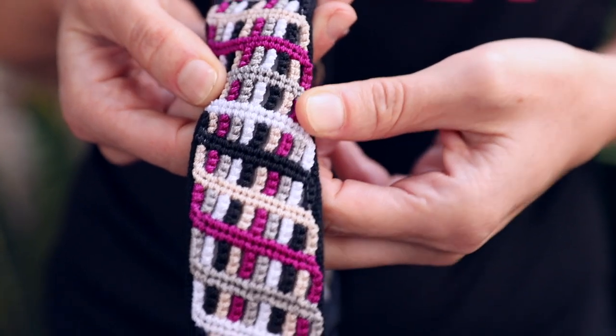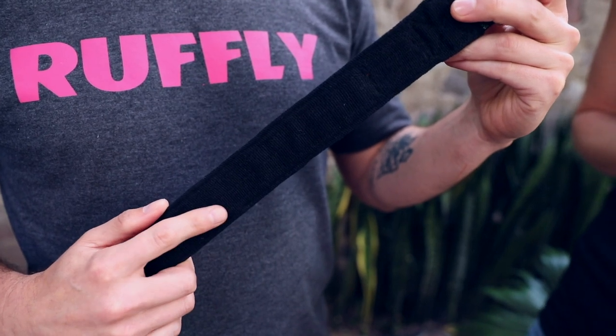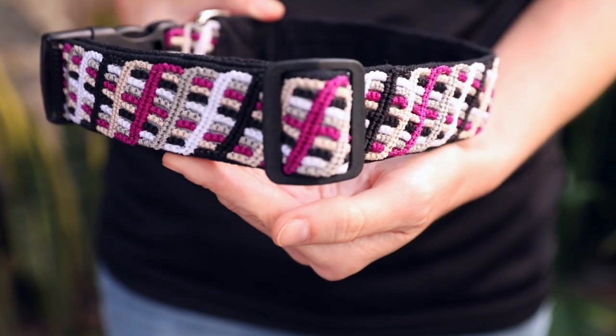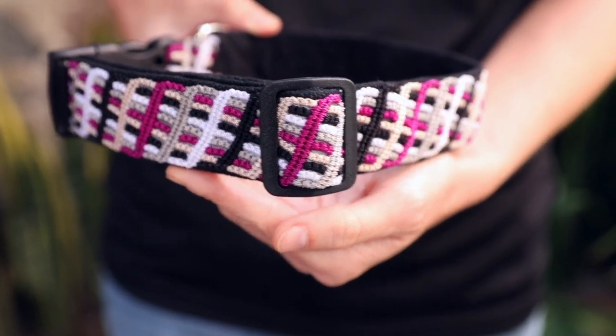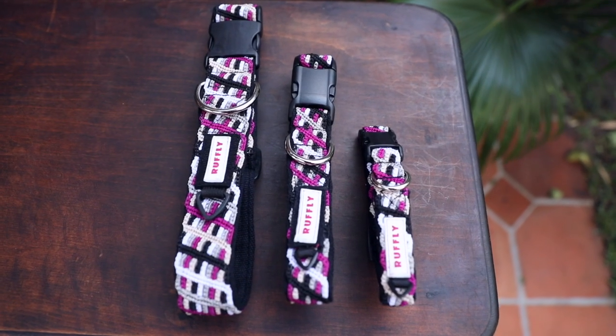The knotted collar features an intricately hand-tied knotted band over reflective ribbon and naturally dyed hand-woven cotton. It has a nylon webbing interior, YKK plastic side-release buckle and length adjuster, and a no-jingle ID tag ring.